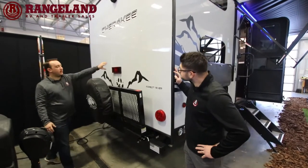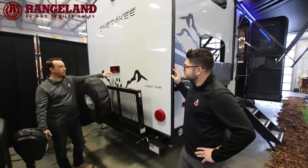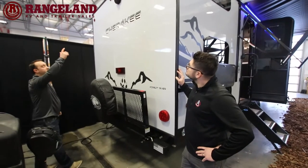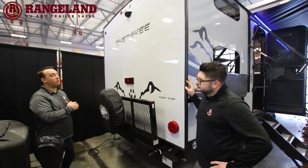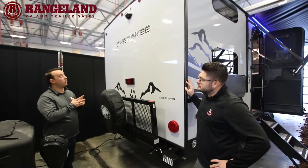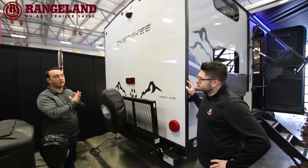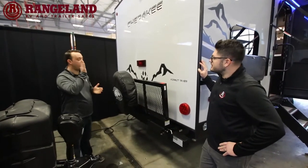Moving to the back of the Cherokee, we've got our flip-down rack with 250-pound cargo carrying capacity — great for storing a generator, firewood, extra chairs or bikes at the campground. Cherokee added an LED extra brake light in 2022 as an additional safety feature — nobody will miss three brake lights following behind you. Standard on Cherokees now is a backup camera that will either pair with your cell phone or come with a separate handheld monitor for the cab of the truck.